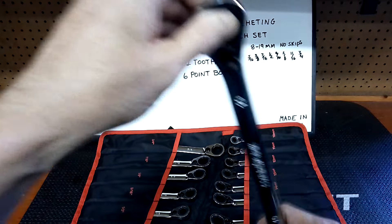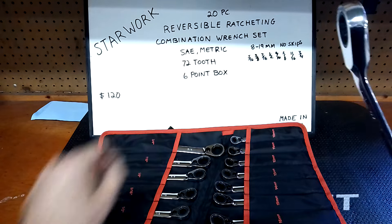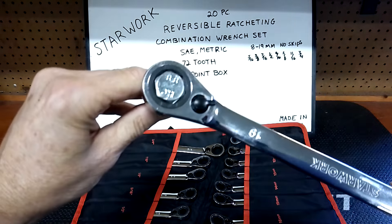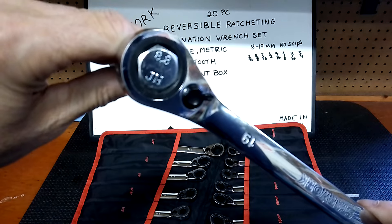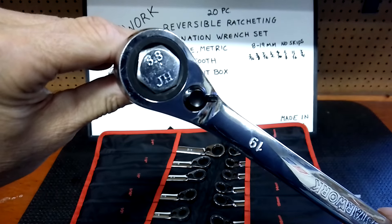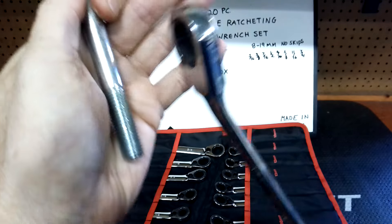You get both sides of the realm here — metric and SAE. Here's the 19mm six-point box. Starwork is in-house — let's take a gander. Look at the fit on that — very nice. If you're looking for a six-point box reversible ratchet wrench, this may be the one.